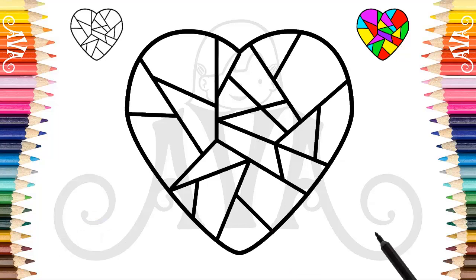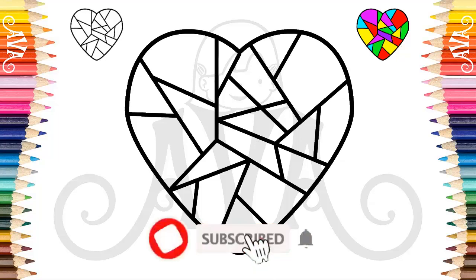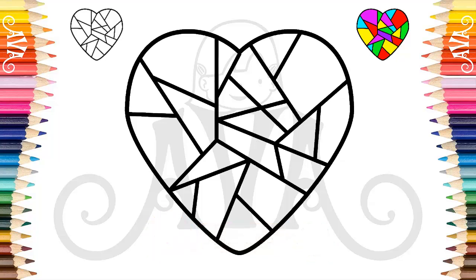Wow! Are we done with all our outlining? It turned out beautiful! If you are enjoying the design so far you can already subscribe to the channel now. You have seen how drawing an easy heart step by step very slowly can be a lot of fun. Now let's color it!